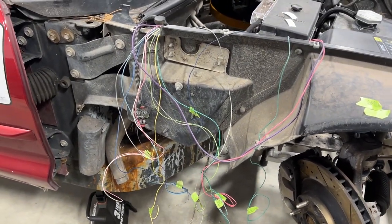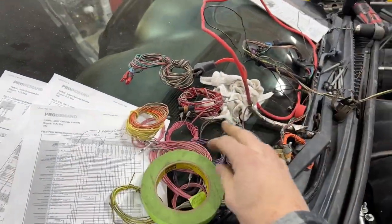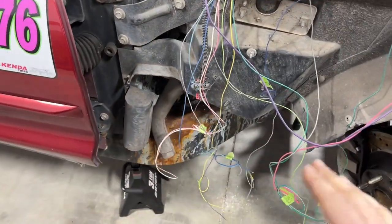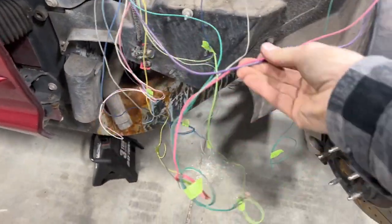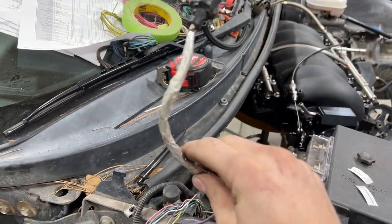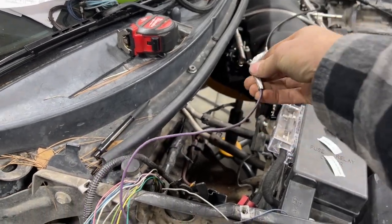I've got kind of a mess here, but this was way worse — I had so many wires. You can see I have a bunch of wires I pulled at the bottom of the fuse box, and what I have here is pretty much all that's remaining. I've got things like my starter, which has a newer quick disconnect type of starter wire, but I know what that is.